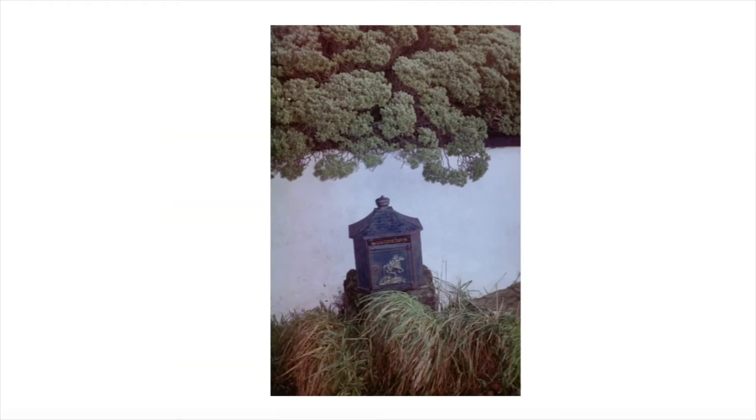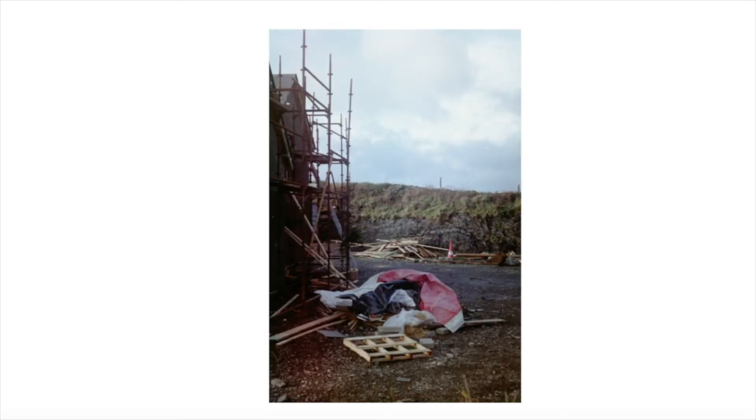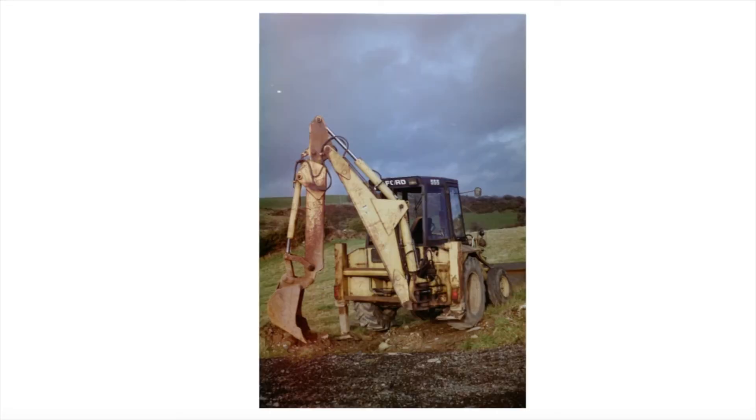This is a mailbox — we call it a postbox — that has endured one too many Irish storms, but it's still doing its job. This is one I was excited about while taking it because the red was really, really vibrant. Here you can see it's not very vibrant at all. Again, this was a very luminous bright yellow, and here it looks very faded. That is the theme of this video.